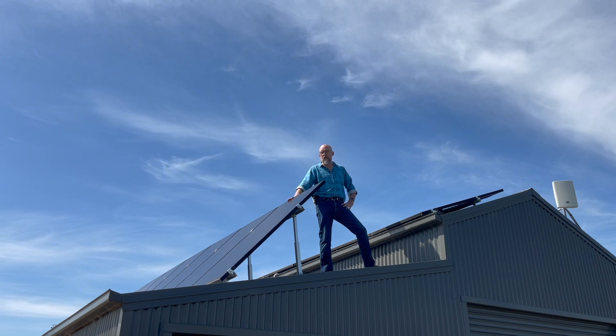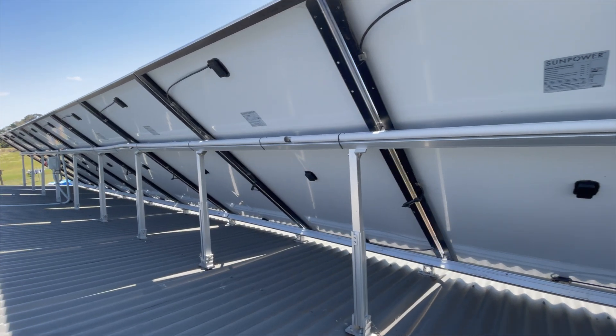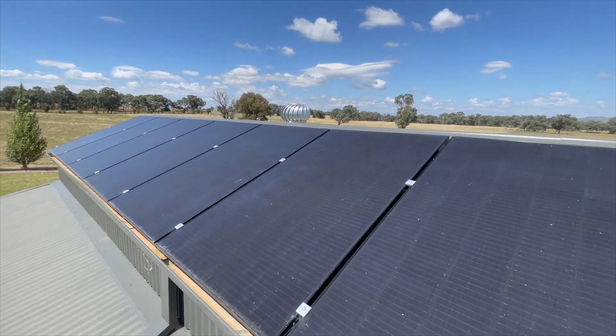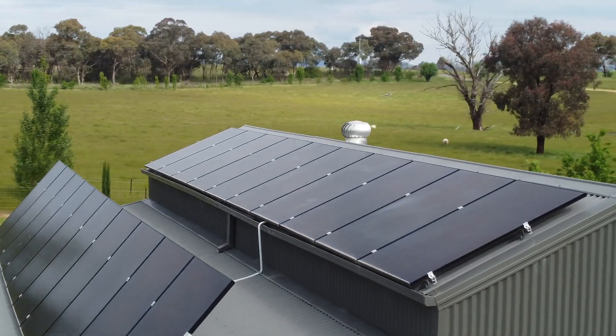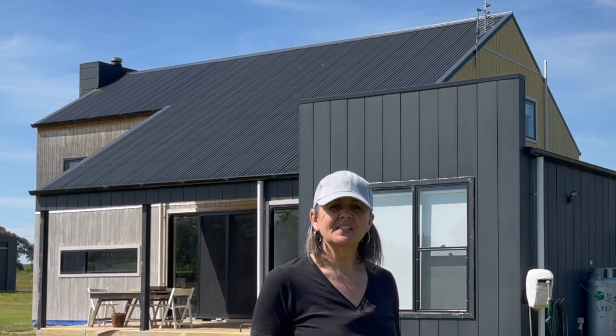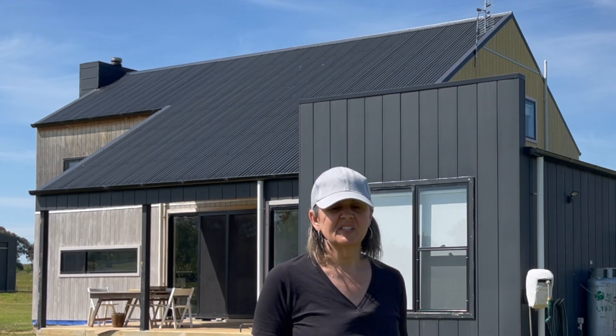These panels here are installed at 47 degrees to the horizon, which makes them really good for collecting our winter sun. These panels over here are at 10 degrees and they're ideal for summer. The roof pitch on our house is at 35 degrees, which is great for a winter setup, but it's not ideal for summer.